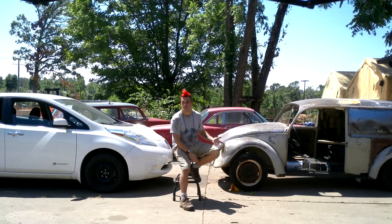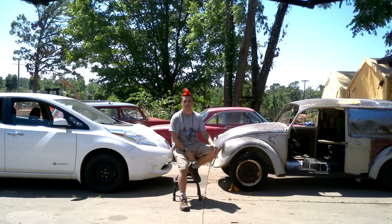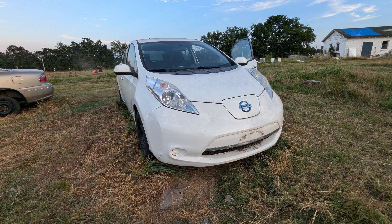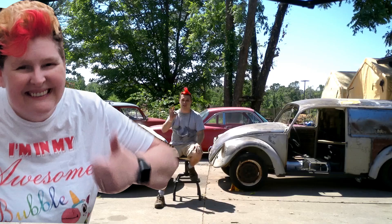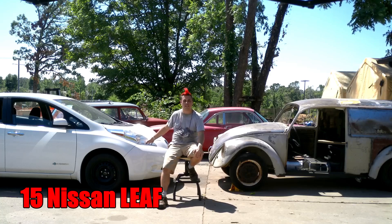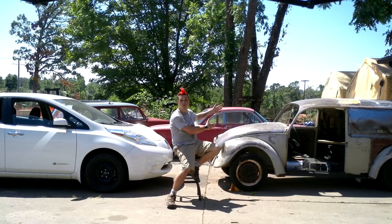Two weeks ago I picked up the drivetrain. It was the Facebook find of the century for me. Got this extremely cheap — for the low price of my wife okayed it. And it is a 2015 Nissan Leaf. So that being said, this guy is going electric.